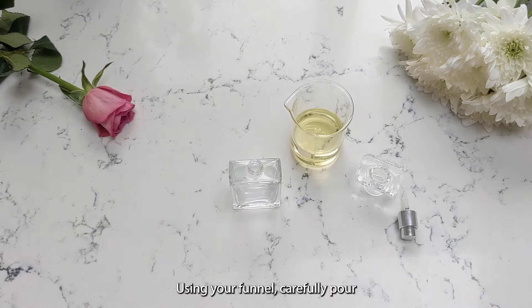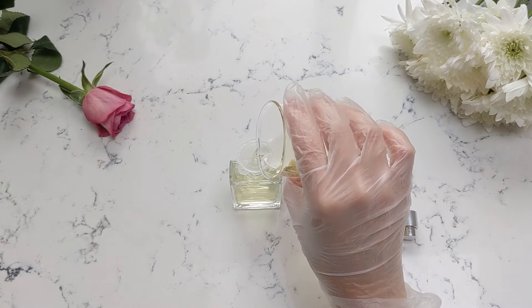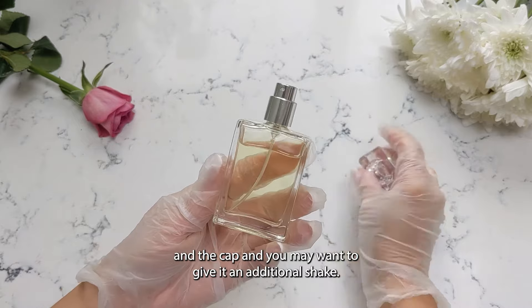Using your funnel, carefully pour your mixture into your glass bottle. Replace the nozzle and the cap, and you might want to give it an additional shake.